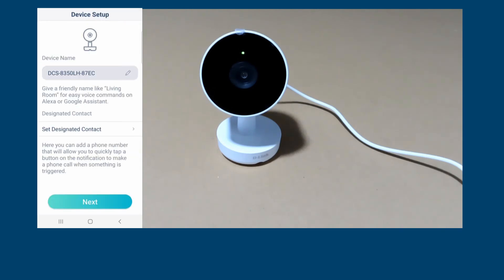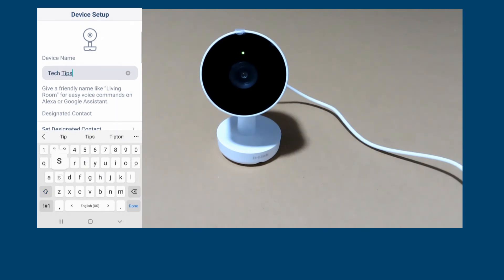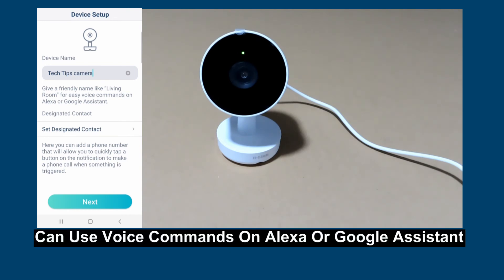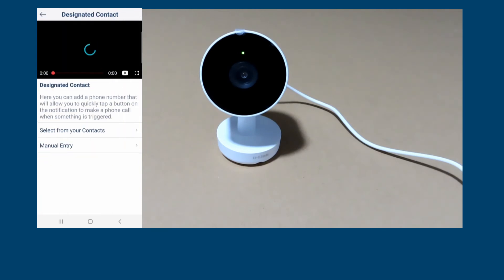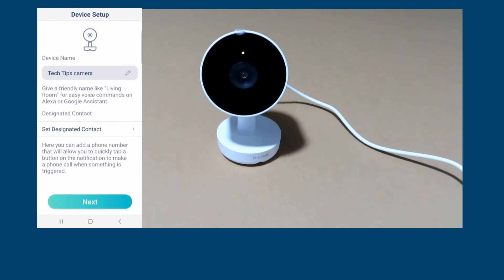The device is now connected to our home network. We can change the device name. Do note that you can use easy voice commands on Alexa or Google Assistant using the device name. You can also set a designated contact, which allows you to quickly tap a button on a notification to make a phone call when something is triggered. We'll skip that for now and go to Next.